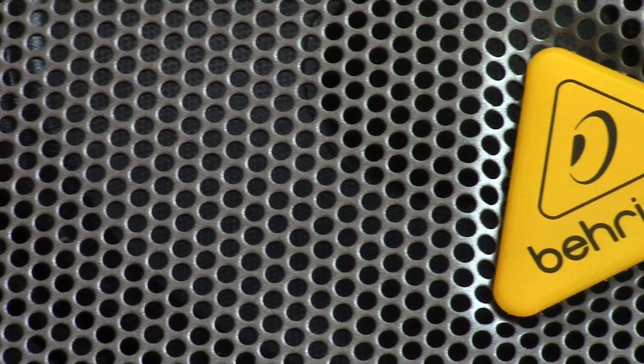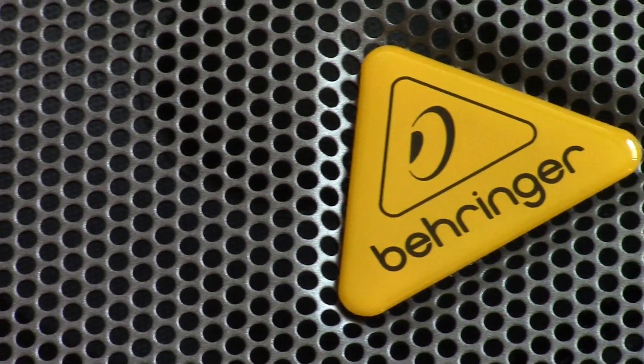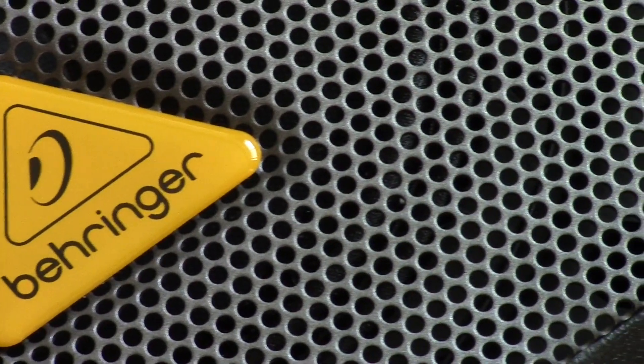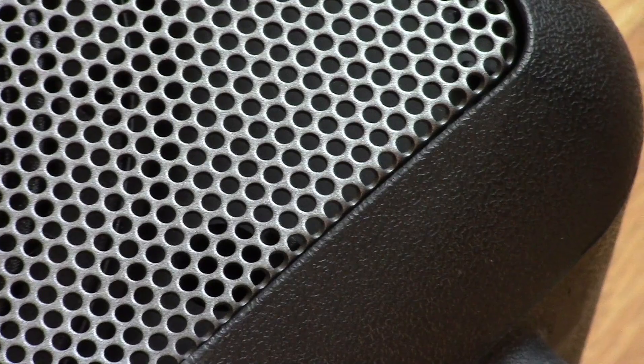Maybe the biggest thing the MPA40BT has going for it is that it's manufactured by a fairly well-known pro audio company. Behringer isn't known for making top-of-the-line equipment, but what it does produce is still pretty solid and definitely a great value. The speaker comes with a three-year warranty, which should be reason enough to consider it over its eBay rivals.